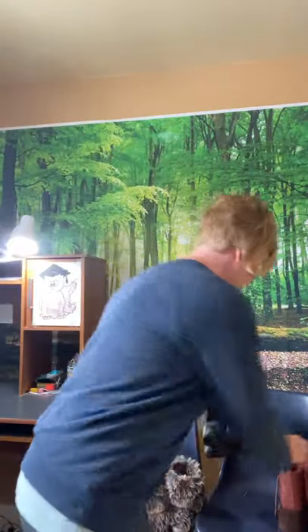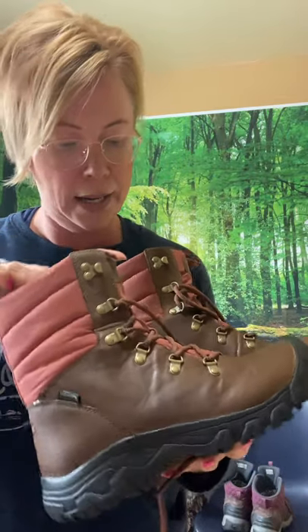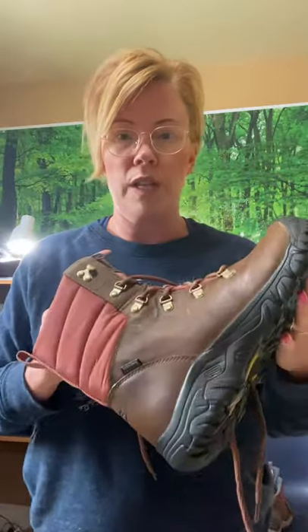My new ones I got this year — they're Keen as well. They're the Greta. I got them because they're a little higher and I think they're a little warmer. They're a little softer on the inside and going to be a little bit warmer. They both are rated to minus 32, but time will tell. I will let you know how that works out. I've taken these out for a spin — walked two or three kilometers. Really comfortable.